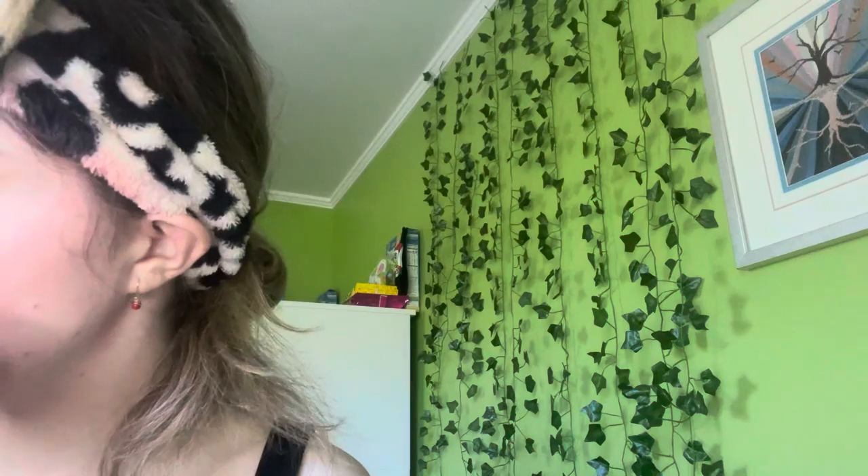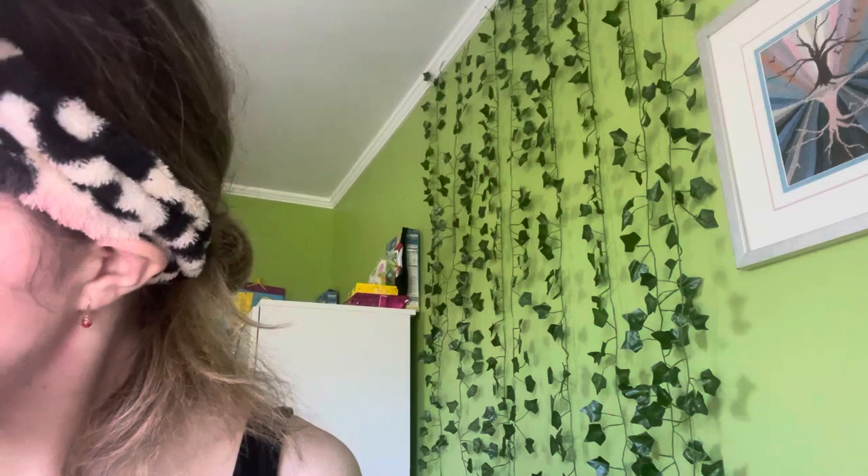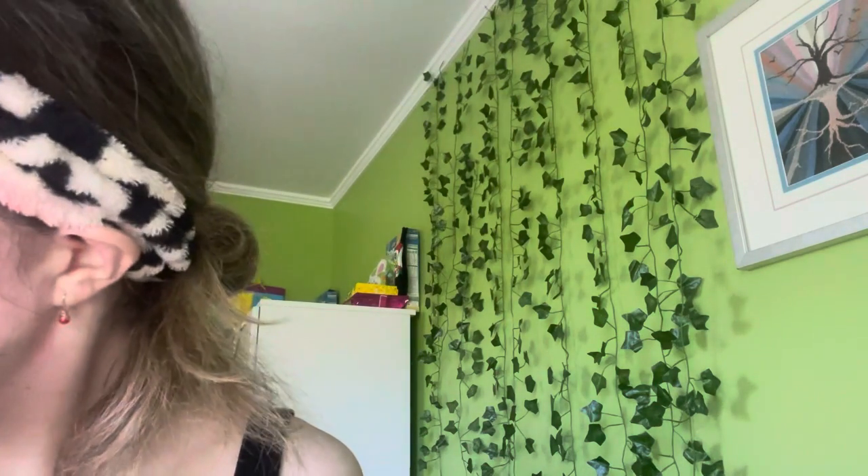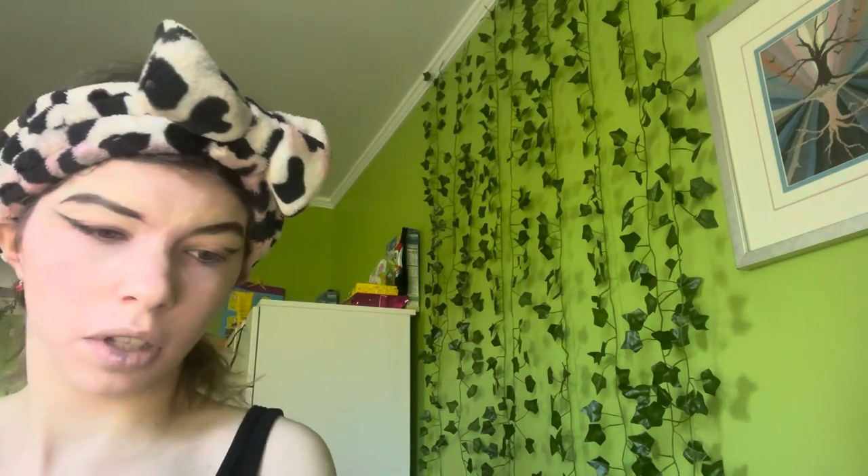I'm going like this to create a very small wing with the eyeliner, then flicking it out. Then I grab a brush and use the black shade from the Morphe palette to bring the liner down so that when my eyes are open it doesn't look like a weird isolated wing.